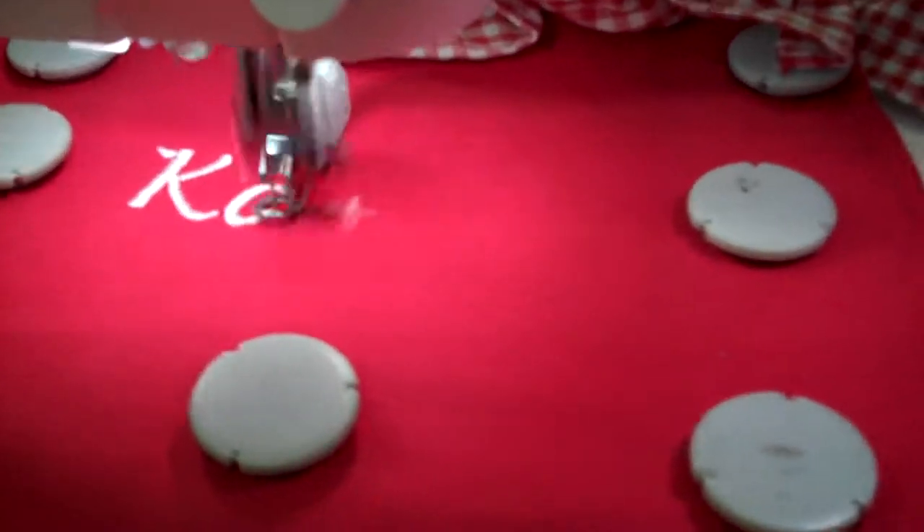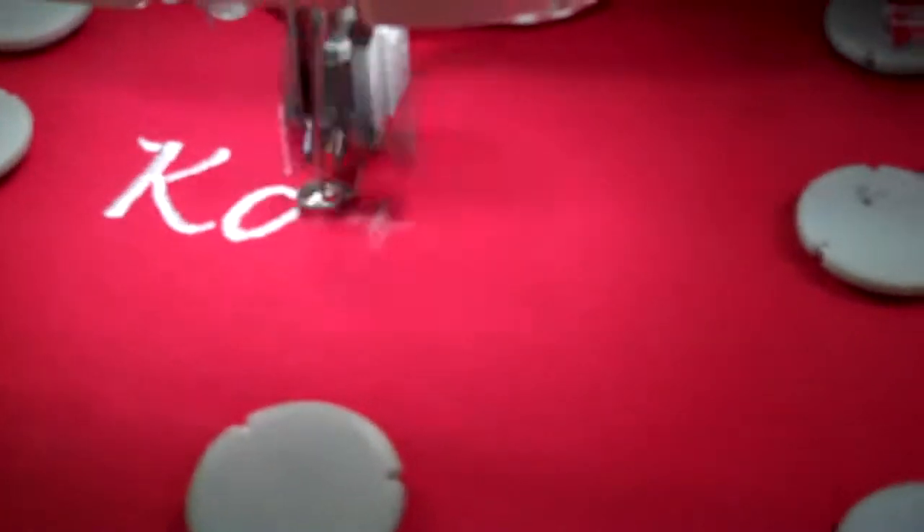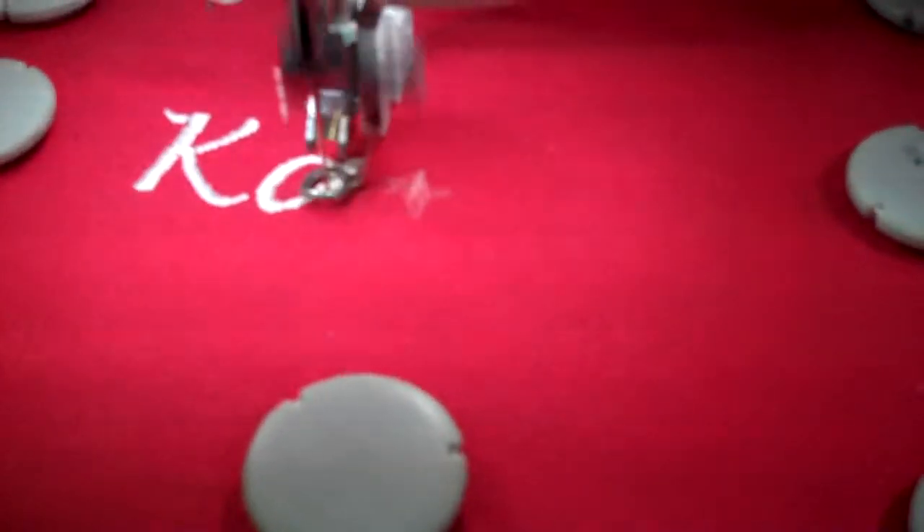Hi, this is Paula at Tri-State Sewing. This is an apron and I'm using a metal hoop — this new metal hoop by Pfaff. I'm working on a creative sensation foam. This is Pfaff's best top-of-the-line embroidery machine and I'm just doing a font from the 60 Premier software.